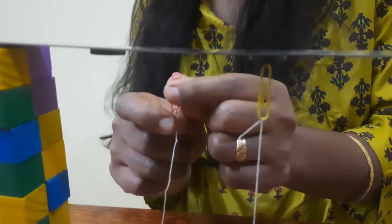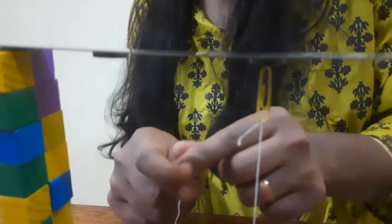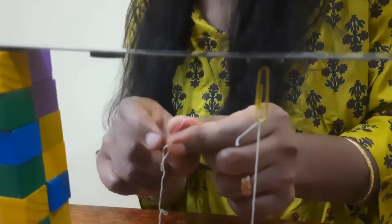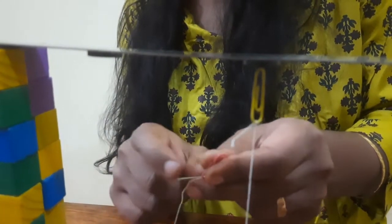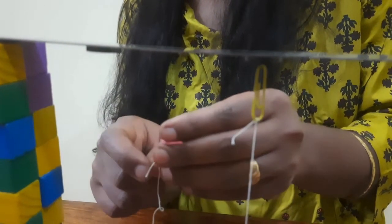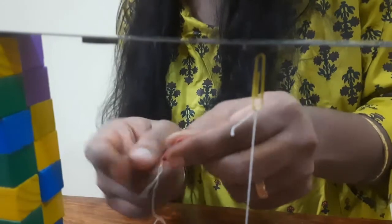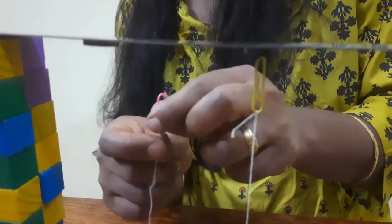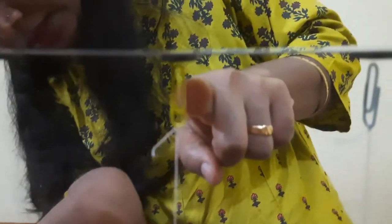Gravity is a force that tries to pull objects towards each other. Gravity is invisible — we can't see the force. Earth's gravity keeps us on the ground and makes objects fall. Why don't these paper clips fall? They aren't sticking to the magnet, yet the magnetic force still acts on the paper clip.